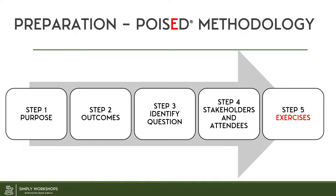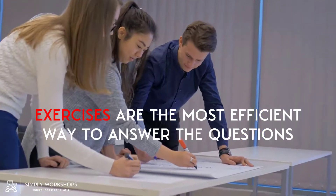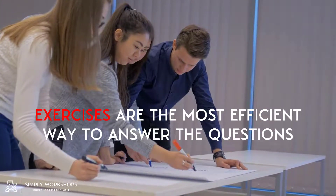Now we move on to step five, the exercises, or the E in Poised. By exercises I mean any activity that you're going to do in your workshop, including pre-workshop exercises, introductions, icebreakers, group exercises, closing the workshop, and even post-workshop exercises. Exercises leverage efficient tools to help answer the questions and they provide a framework to guide stakeholders and attendees, helping extract and shape their thinking collaboratively, and helping them reach conclusions in the most time-efficient manner. They also enable democratic decision making rather than those who shout the loudest — and that's all too common in many of today's meetings and workshops. And importantly, they also prevent unstructured discussion, which is one of the most common issues in today's meetings and workshops.